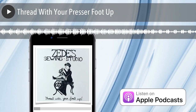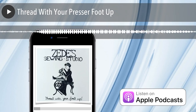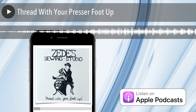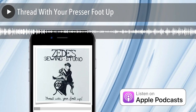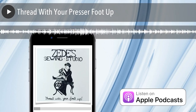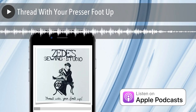Years ago I used to answer the phone and say, did you thread with your foot up? And we had a tech who said, did you have half the women in the world with their foot up in the air trying to thread their sewing machine? So I started trying to say, thread with your presser foot up. But that is the joke around here — thread with your foot in the air. And there is an exaggerated presser foot lever in the lithograph, and you can see that it is up.